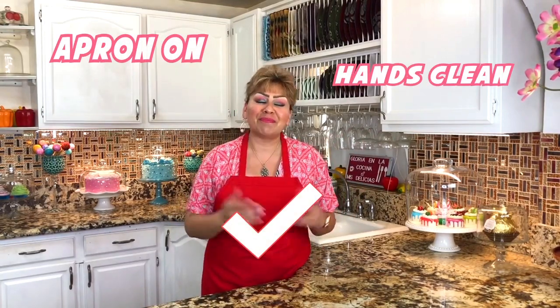But first things first — my apron is on, my hands are clean, and I am ready to show you my ingredients.